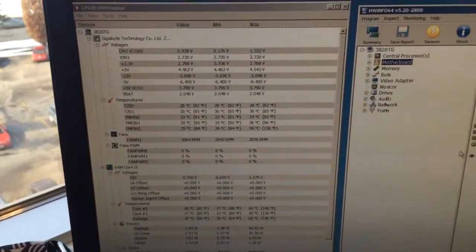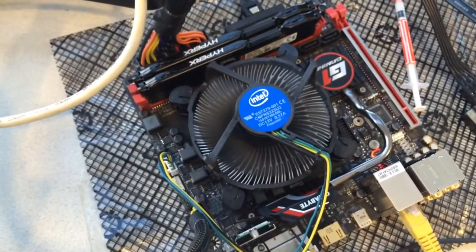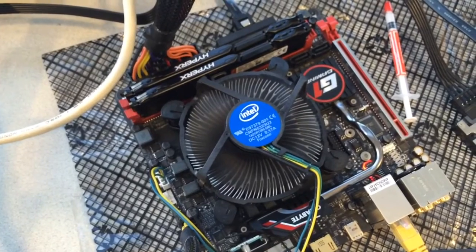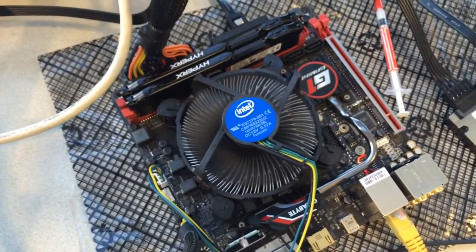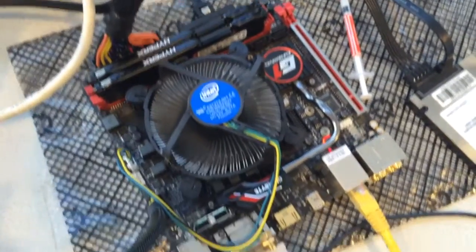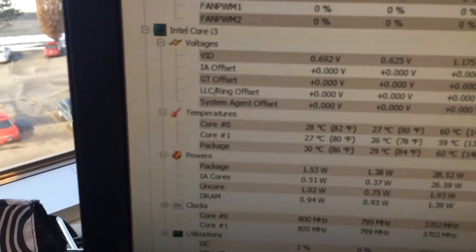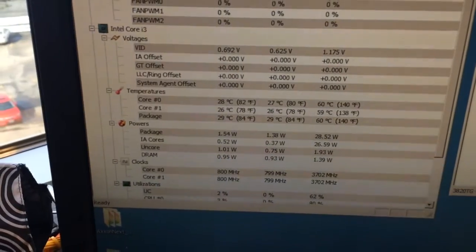It's just a quick video here to put together this system. It's a Gigabyte Z170N Gaming 5. I've got an i3-6100. All the settings are stock out of the box. I want to show you, ultimately I'm looking to build an ultimate low power consumption system here.